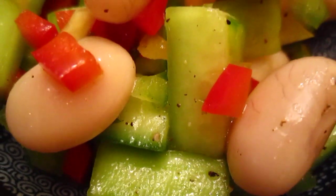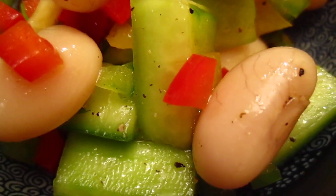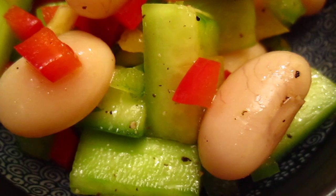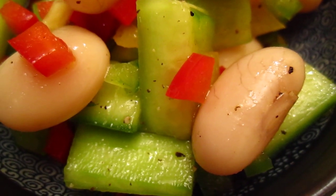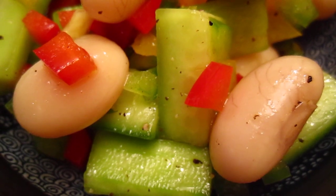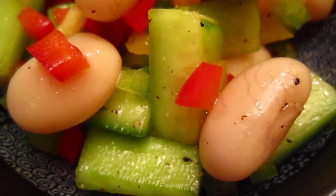Hello dear friends, this one is a very, very simple starter. So we bought some of these beans — it's very delicious. I think it's an Italian bean, it's a gigantic bean, a very big white bean.